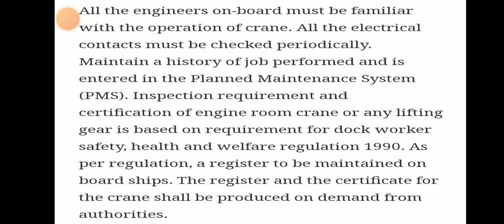All engineers on board must be familiar with the operation of the electrical crane — it is mandatory. All electrical contacts must be checked periodically, including limit switches. Inspection requirements for the engine room crane or any lifting gear are based on the Dock Workers Safety, Health and Welfare Organization 1990 regulation.